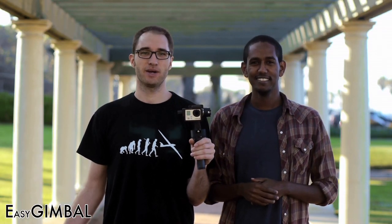Hey, my name is Simon. Hey, I'm Michael. And we're the co-founders of Core Vision LLC. Together we've designed a next-generation camera stabilizer for your GoPro Hero 3. We call it the Easy Gimbal.